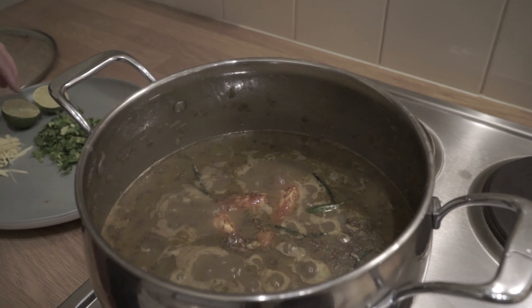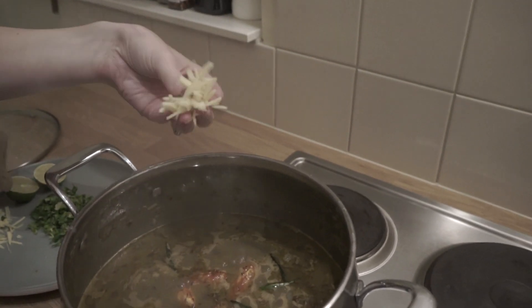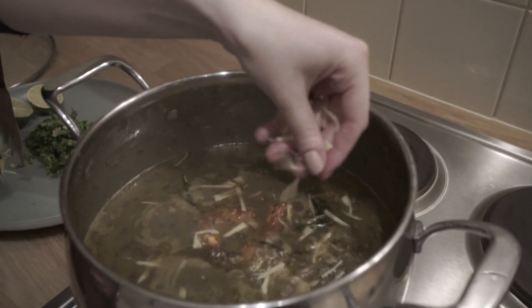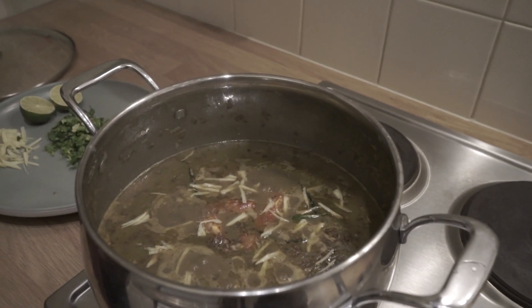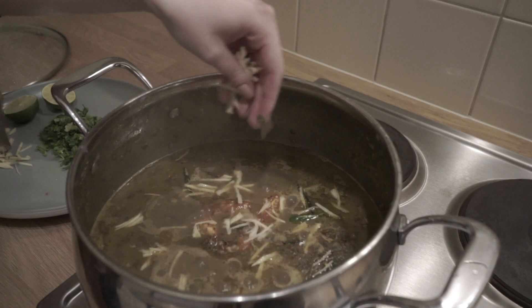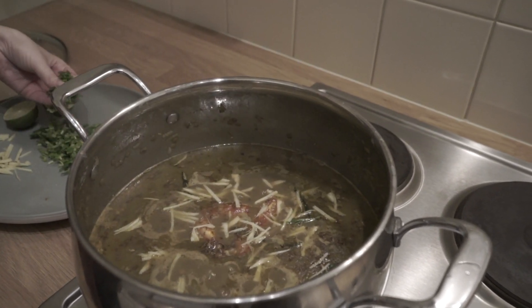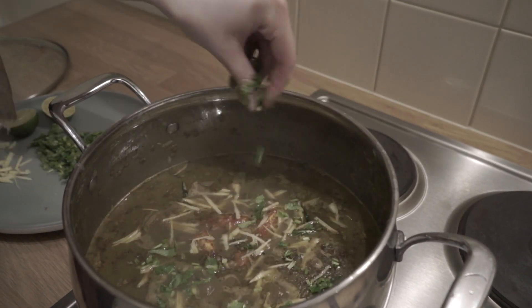It smells lovely. I'm going to garnish it now — with the ginger I'm just going to sprinkle that on top, which gives a really nice fresh sort of flavor and another dimension of texture. Just a little bit more. And no dish is complete without coriander, so that's going in now.